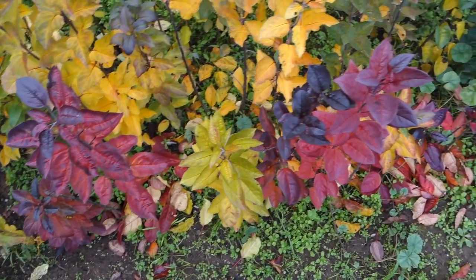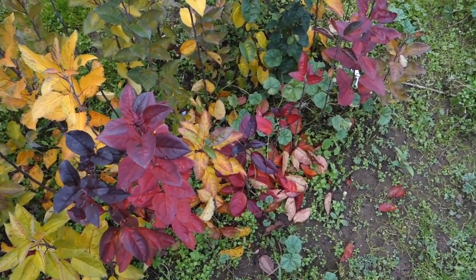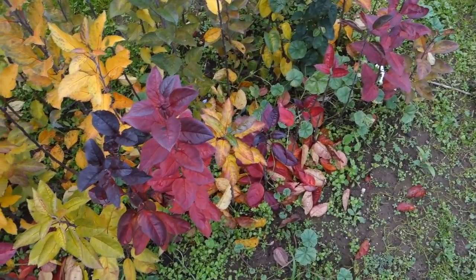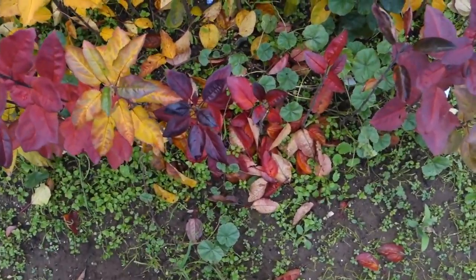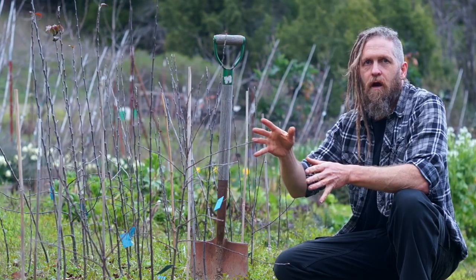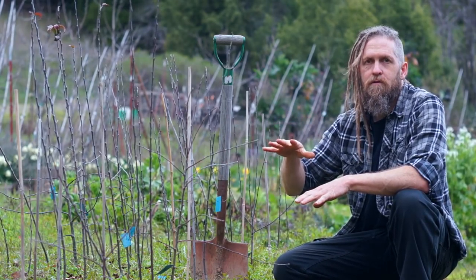These are my apple seedlings. This row here is definitely going to have some strongly red-fleshed apples — just look at the color on those leaves. I'm going to take these, cut them off, and graft them onto dwarfing rootstock.